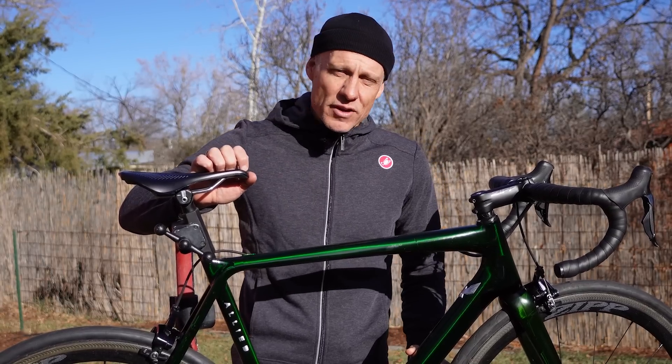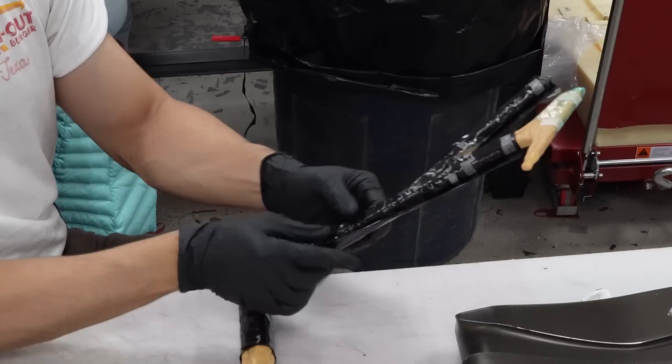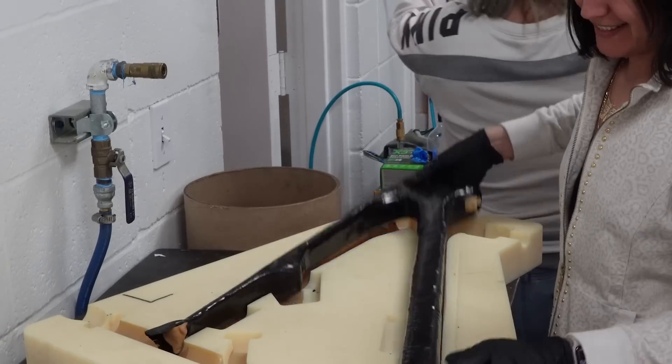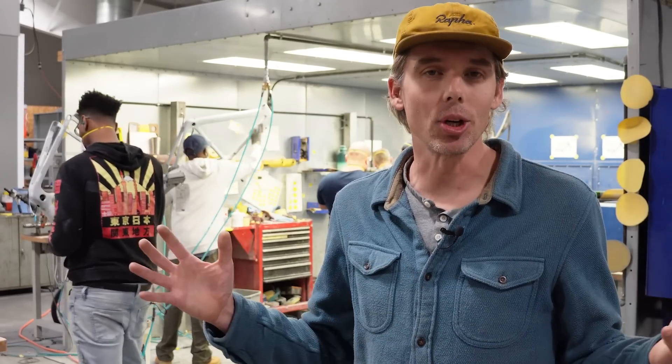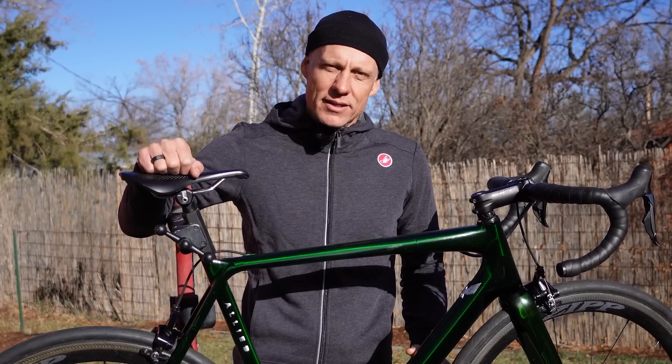Allied is one of a very few number of companies making its carbon fiber bikes in the United States. In this video we get a tour of exactly how it does it from Sam Pickman, director of product and engineering. Sam and I worked together at Specialized back in the day where he designed one of the Tarmac iterations.